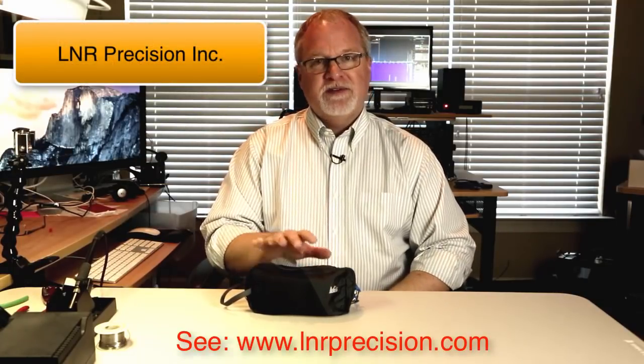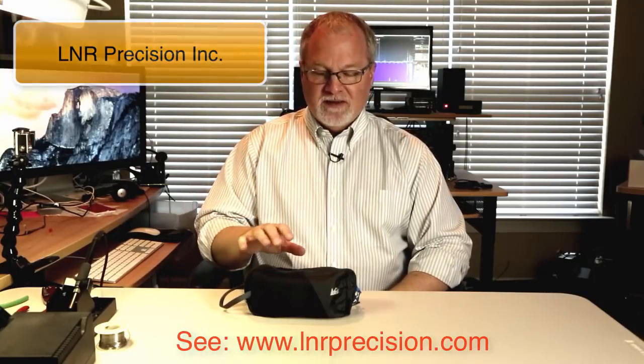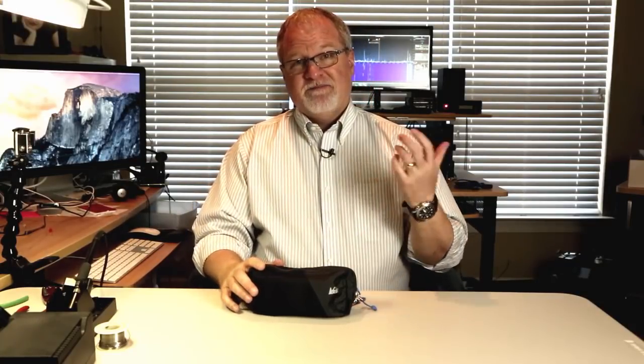LNR Precision is assembling the little Mountain Topper Radio and selling them. Now, they're almost always out of stock as of the time of this recording, and as soon as they have some in stock, they sell out quickly. It may take them a while to catch up with the backlog, but just persevere and go to their website. I was lucky enough to get one of the last ones for 2015. I've had it for about 10 days, and I've taken it out three times to work portable and I've had a blast with it. It's so much fun. So let's take a look.